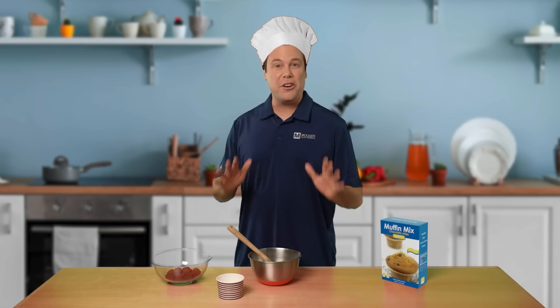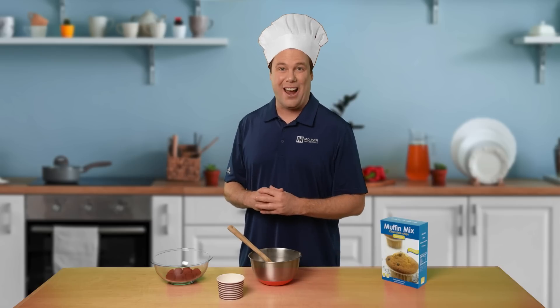Welcome to Mouser Electronics' first look series. Like cooking kits, development boards encourage experimentation, provide learning opportunities, and inspire creativity. In today's episode, we'll be highlighting three devices to help improve your design. Stay tuned.